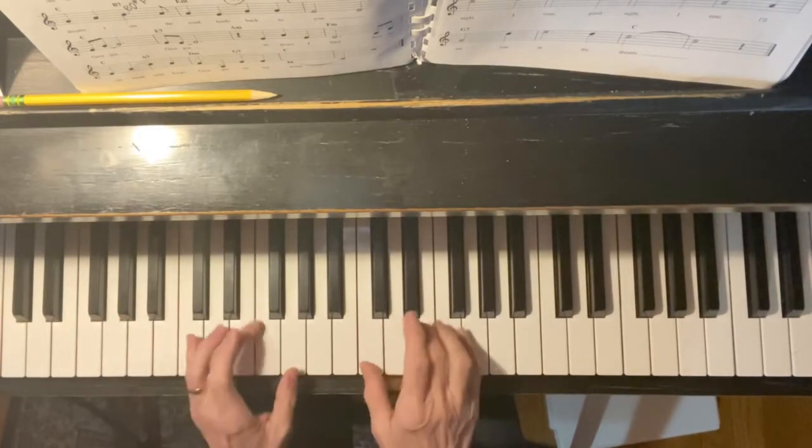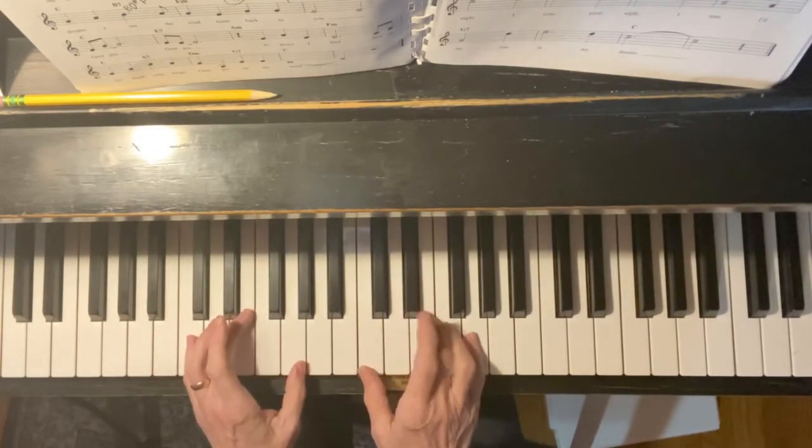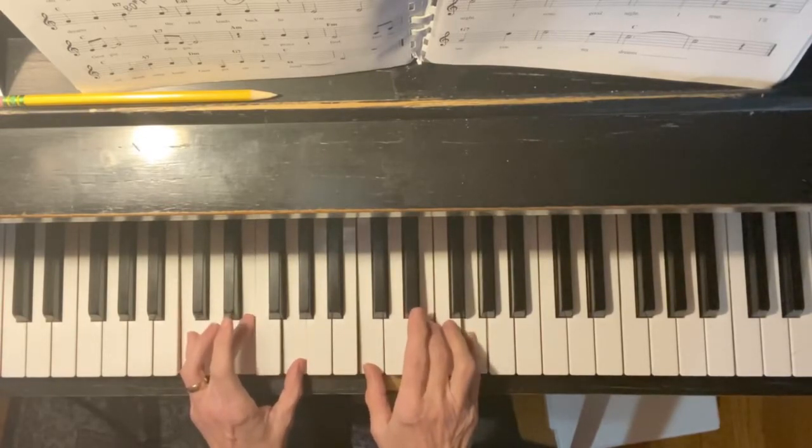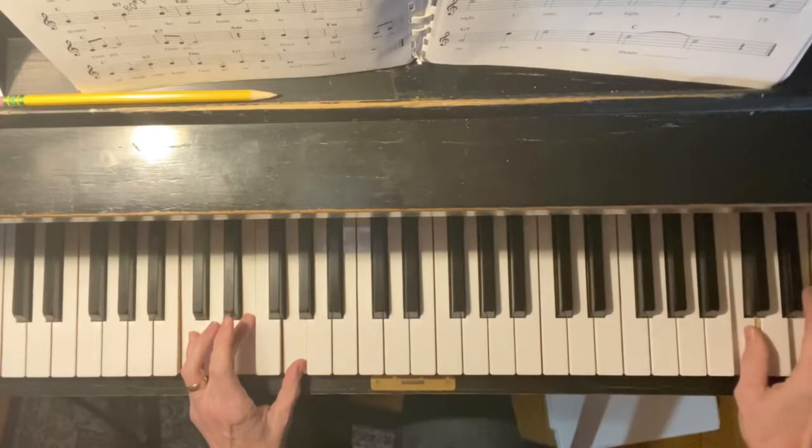G seventh is very common. Two hands are going to play C chords — both your hands. C chord, and bring that C chord up, and bring it up one more time.